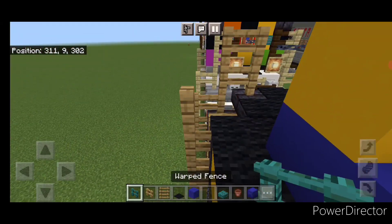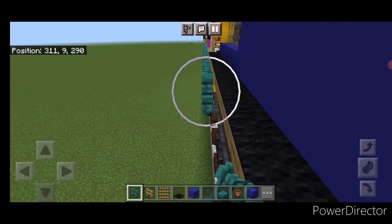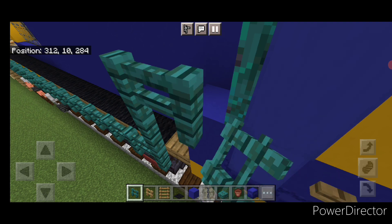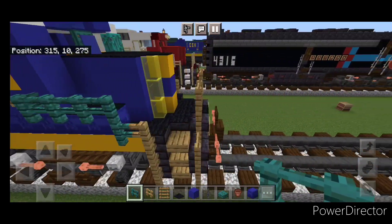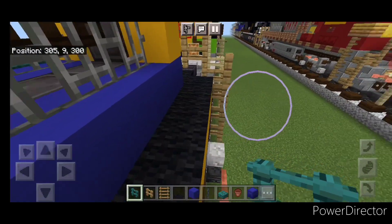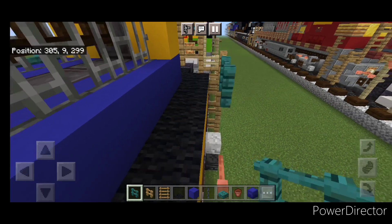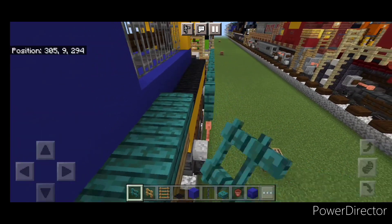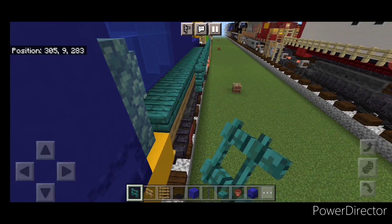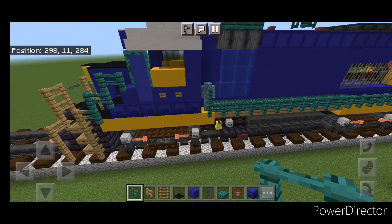Then switch to warp vents — connect it up right here and start bringing it forward up this walkway. When we get right here we're going to come up two and over one. Then do the other side — come to the back down here, and when we get where these walls are, add one on the top here. So it looks like that.